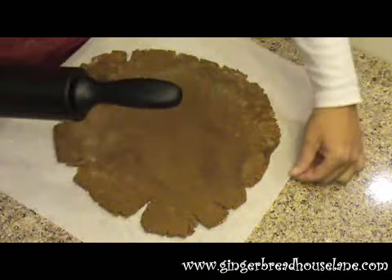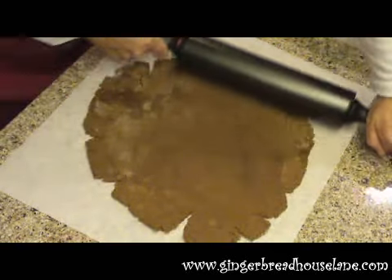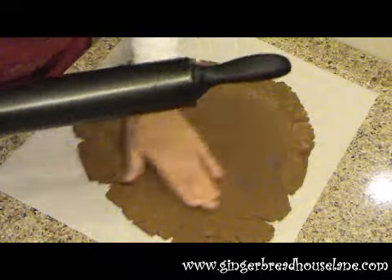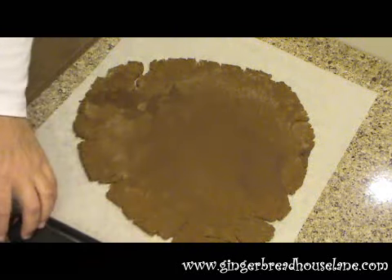After a while, you don't need to hold the parchment paper anymore.